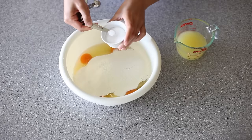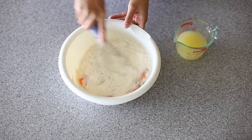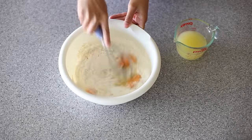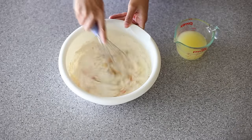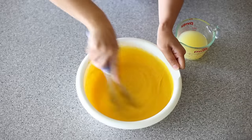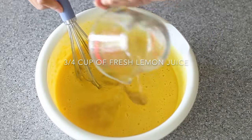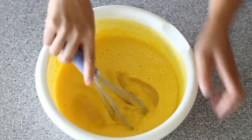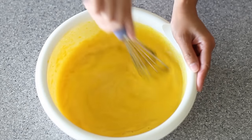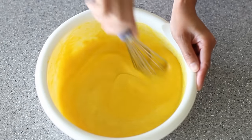Add in a quarter teaspoon of salt. Whisk this mixture until almost nice and smooth. I'm going to add the lemon juice at the very end when everything is just about to come together. And finally, in goes my lemon juice. You're going to whisk this until nice and smooth, and it's very important that you pour this lemon mixture onto the hot crust as soon as it comes out.